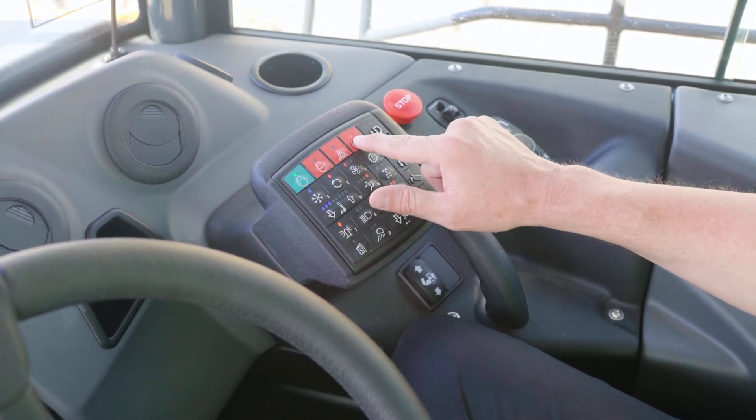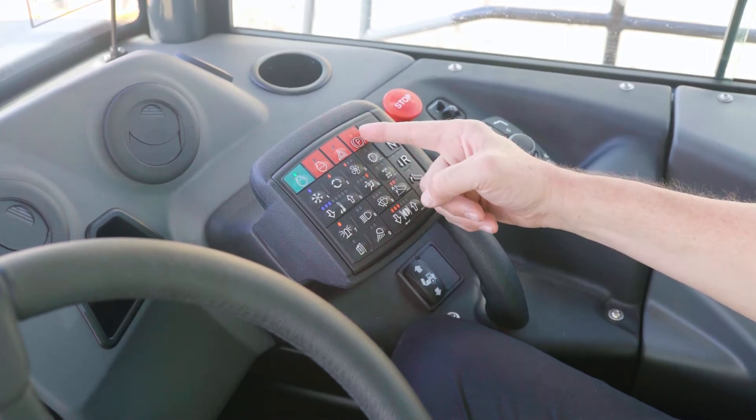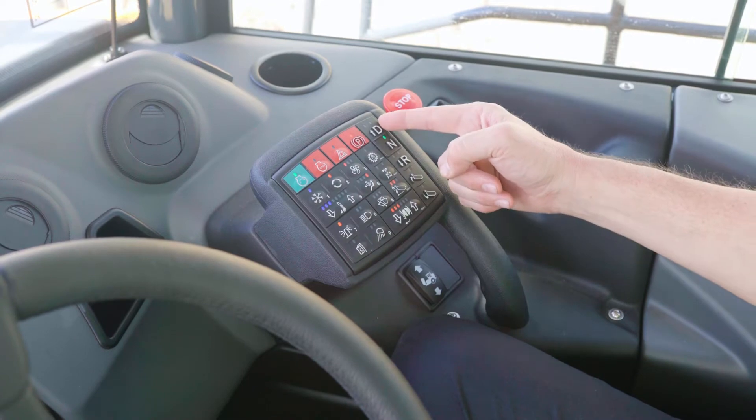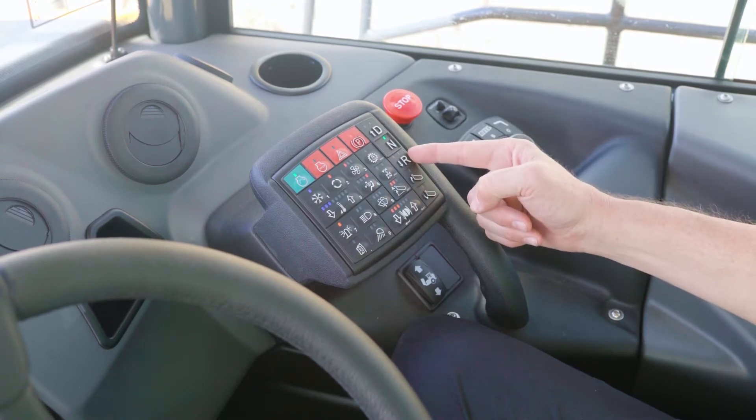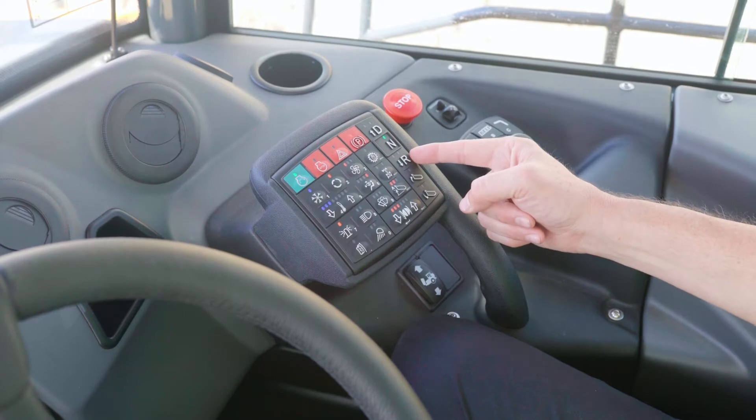We'll usually only have to turn the parking brake off one time. The system is equipped with an auto park brake, so anytime it's in neutral — and even in drive and reverse — the auto park brake will be applied. In drive and reverse, it'll stay applied until we apply enough RPM to overcome the torque needed to move the truck.